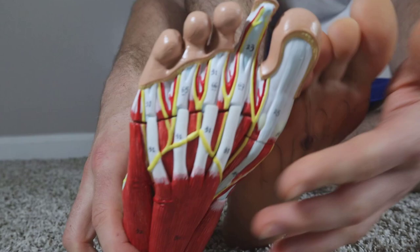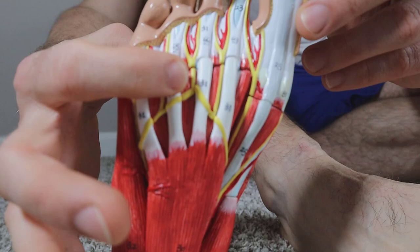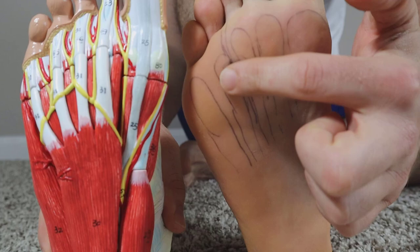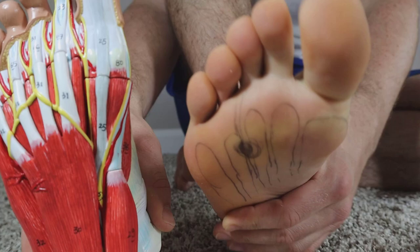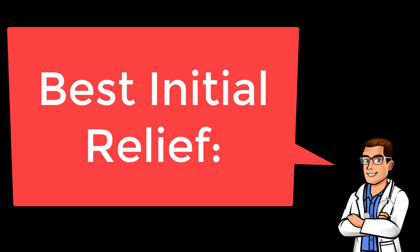Looking at the bottom of the foot, you can see what the nerves look like running in between the metatarsals. That's what I just drew here — the Morton's Neuroma locations. This is called the Mulder's Click Test: when you squeeze and simultaneously touch the middle, the toes click and spasm. That is a Mulder's Click.